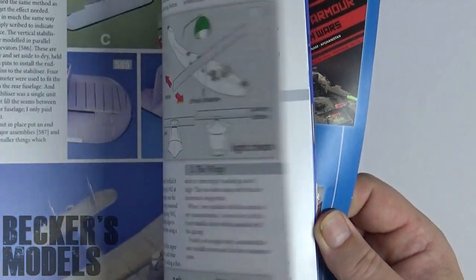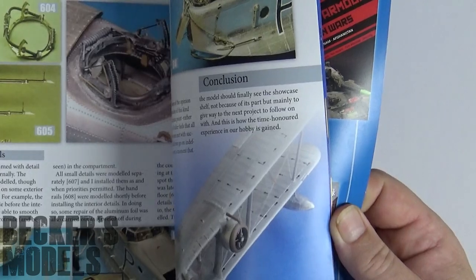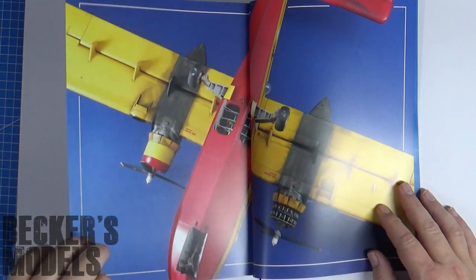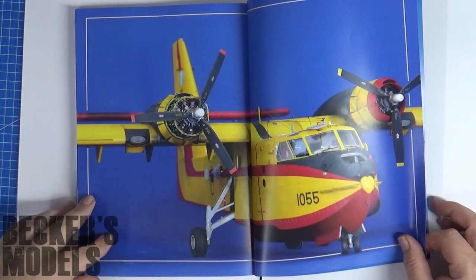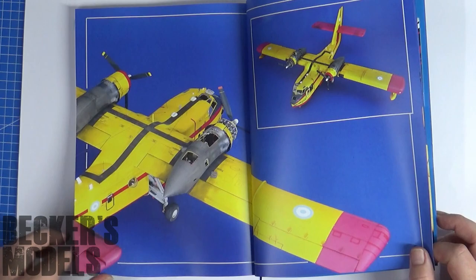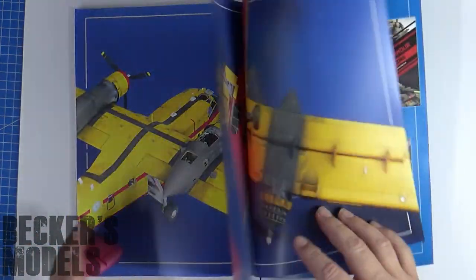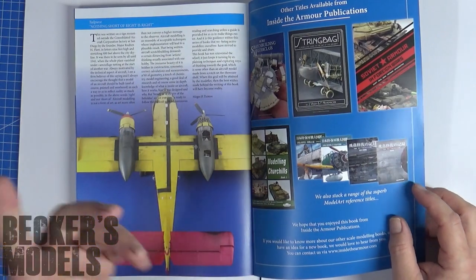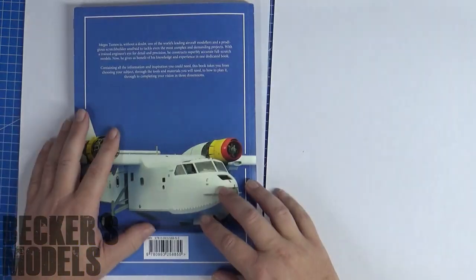Rounding out the book at the back, we get a lovely gallery of that Canadair — it's just absolutely amazing. And a little blurb from the author explaining what he's all about and what his process is. So that's the book in a nutshell.